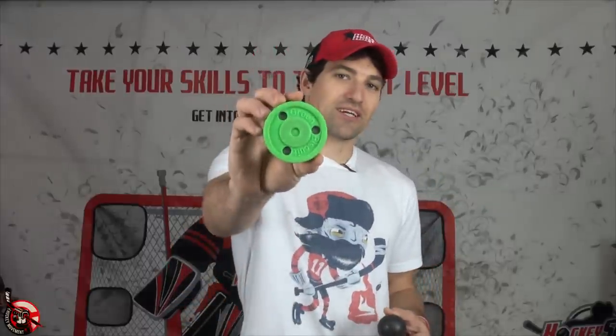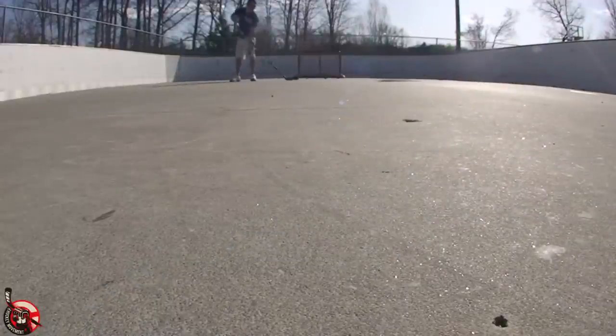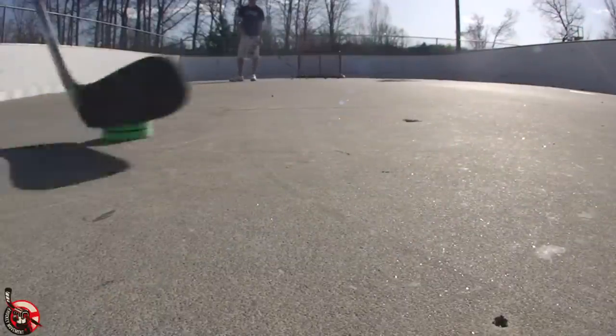First I want to share some of my favorite toys for stickhandling, because there are a lot of good products out there. Some of my favorites: the Green Biscuit — this is my favorite puck-shaped stickhandling toy. It doesn't roll up and works really well in all kinds of different situations. However, it costs about $15, sometimes more.